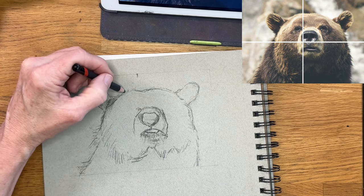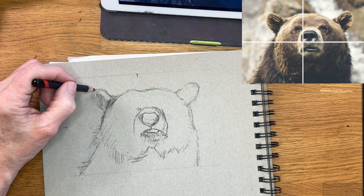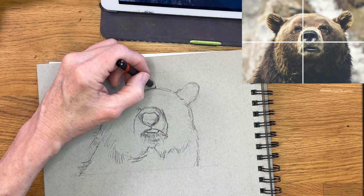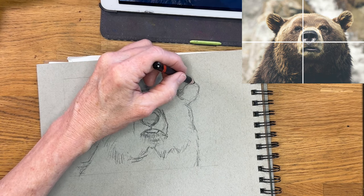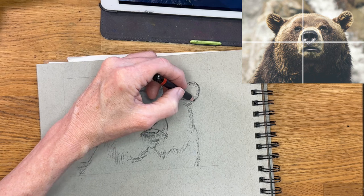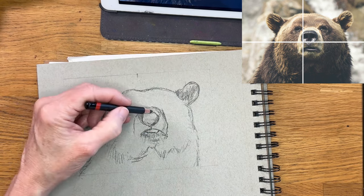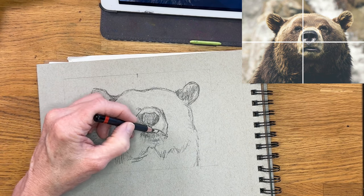You better get the elements of the eyes and the parts of the face in the right position. Even with animals and people, there are some general rules of where eyes go — rules of thirds, where you can put things. But if you're wanting to get a portrait where you're really representing someone, you better get those measurements right. That's why these things are important.